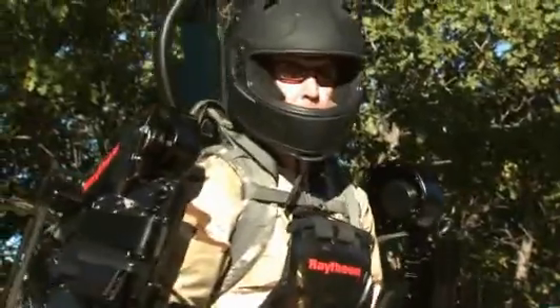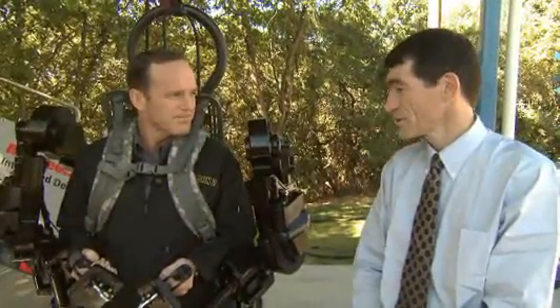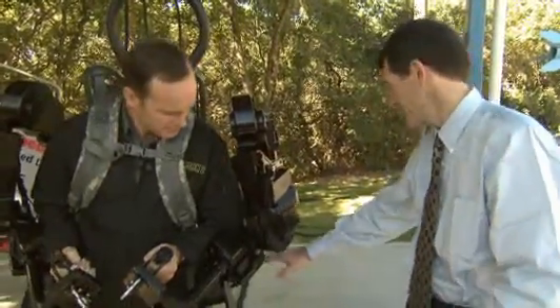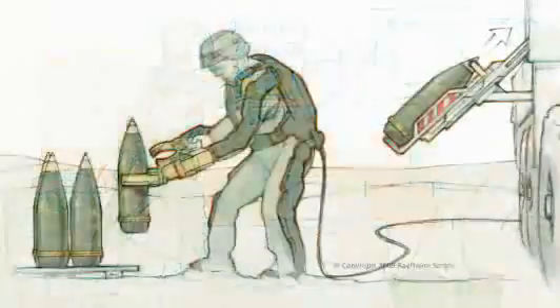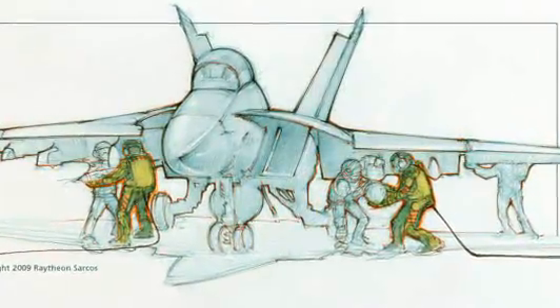What are some of the ways that a suit like this would be used in a theater of operations? There are two main focuses. One is the combat variant, which would be just from the legs down and would support a backpack to lighten the soldier's load. The other variant is logistics — lifting weights in the battlefield like water bottles, food rations, and munitions is not a stretch from lifting a 200-pound barbell, which is tough to do.